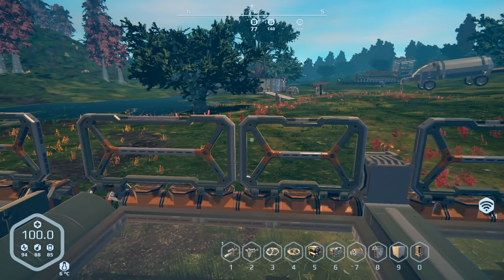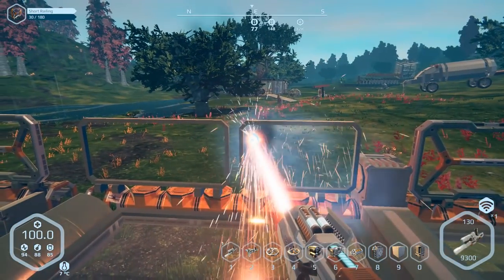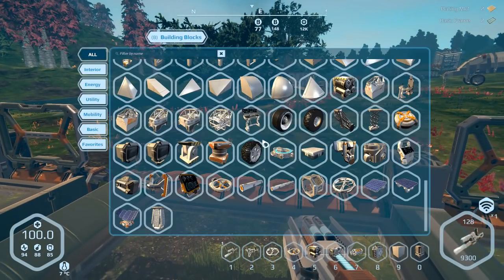I was thinking about getting rid of these two railings - one's a four, one's a three - and switching over to two threes.